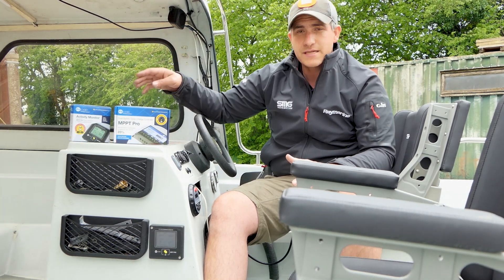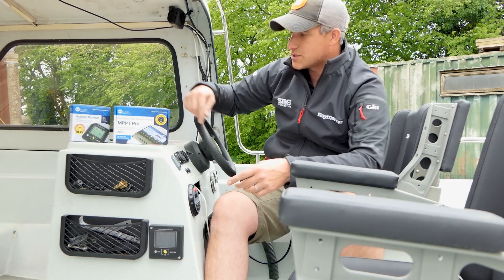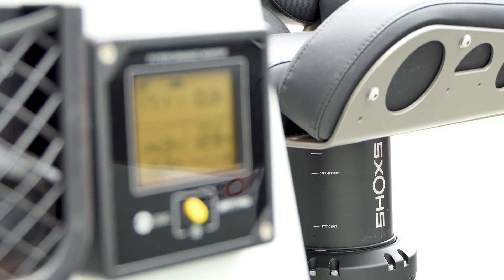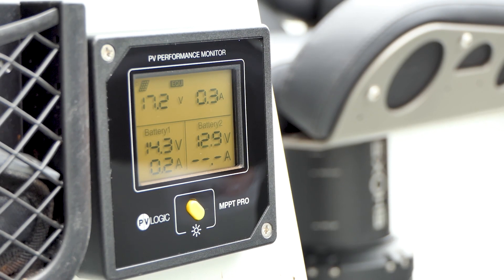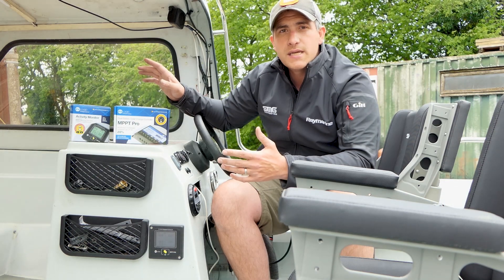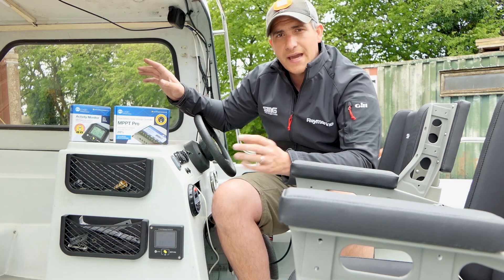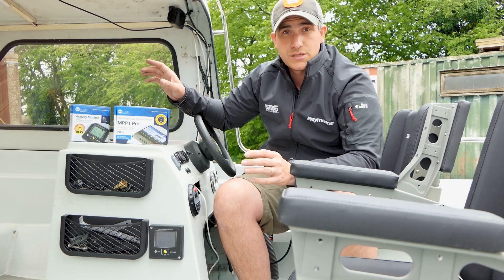We fitted the activity monitor just here, and it runs a lead to the controller which feeds all the information. It tells you exactly what's going on — what it's receiving from the solar panel, what charge each battery has, and which battery is currently charging. It will alternate between the two batteries, charging whichever one needs power, and flash a little icon on the battery sign to show which one is charging.